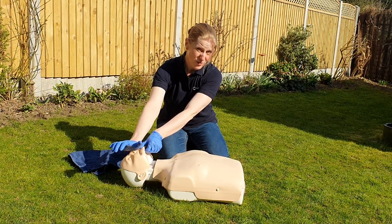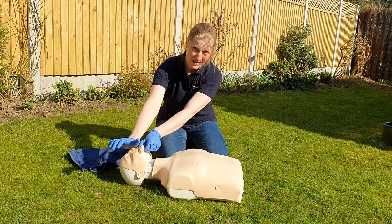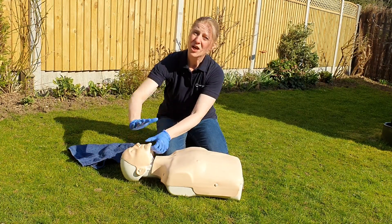Remember: belly and chest movement alone does not mean a casualty is breathing. You need the air to actually be passing up through the windpipe — you need to know they are shifting air. If they are breathing, you can simply roll them onto their side into the recovery position and await the ambulance service.